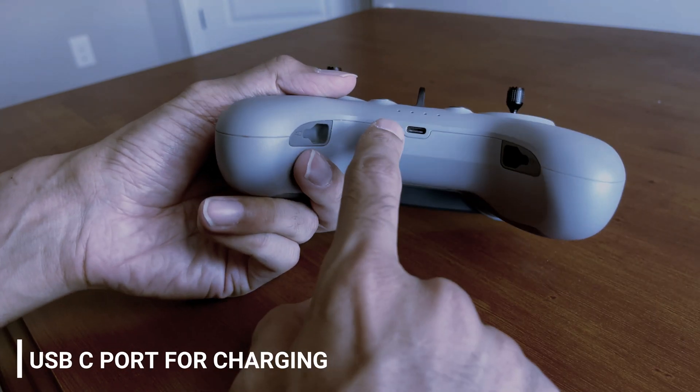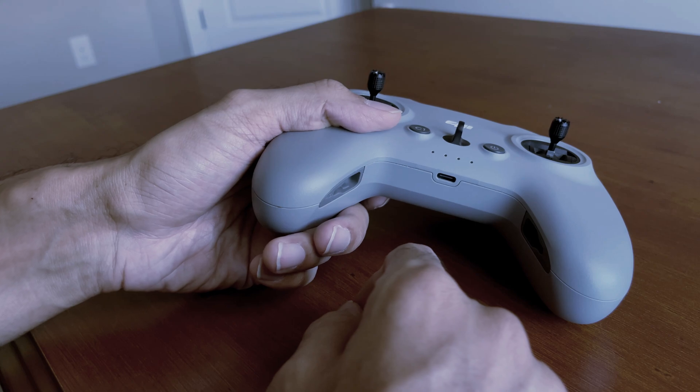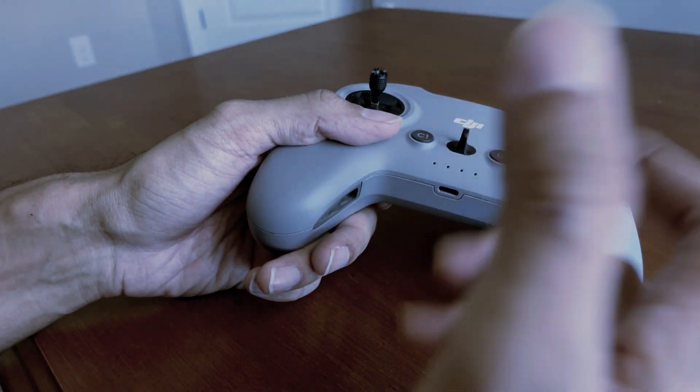You can see there is a USB-C port. This USB-C port is for charging, and you can also hook it up to your computer to play simulators and other things. We can see that in more detail in the later part.